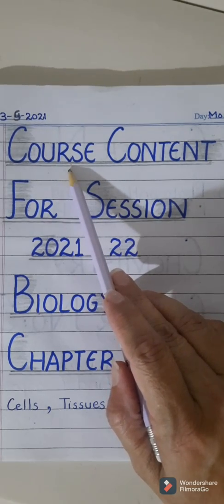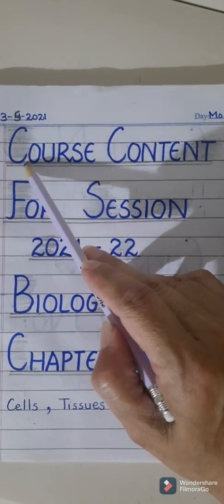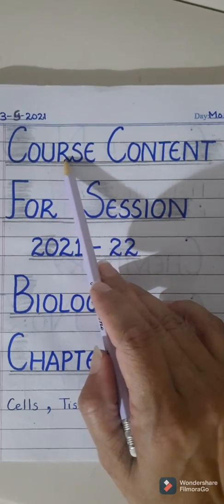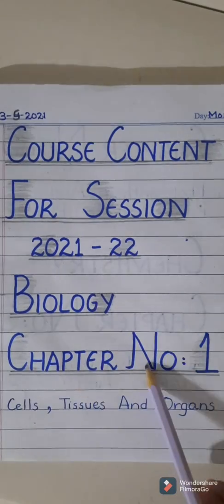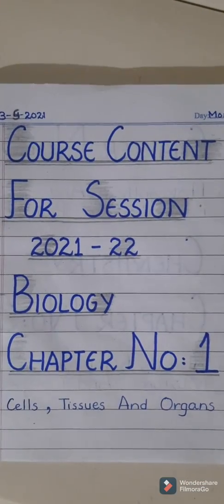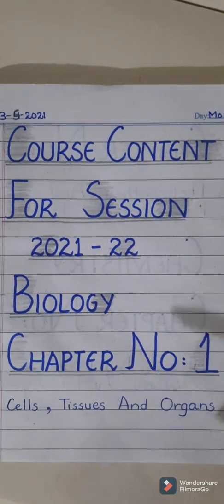Course content for session 2022. See the heading — I have written the heading in capital letters with a marker in two lines. The first letter of the word is written in two lines while the rest of the letters of the heading are in capital letters but in one line. All the headings, including biology and the chapter number, are going to be written in the same manner. Dear students, as you know, the first impression is the last impression, so the course content should be written very neatly.